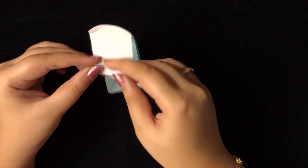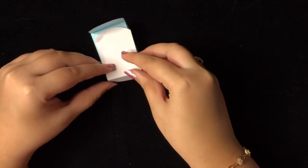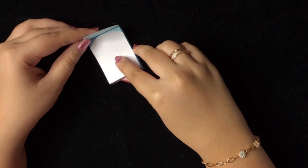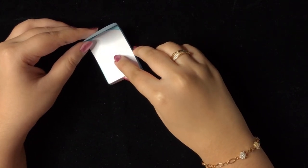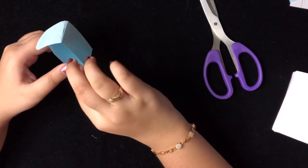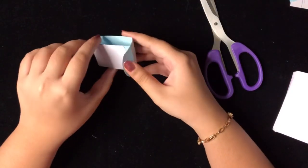Here, this piece is for the blanket — put it on top and we'll stick it. The foldable bed is ready.